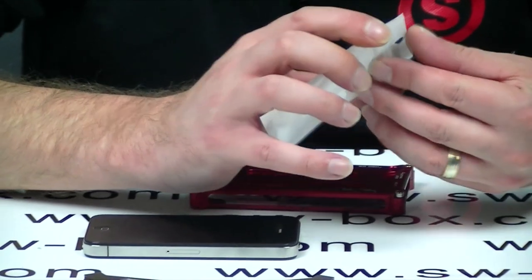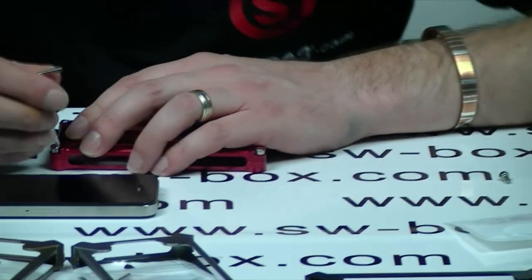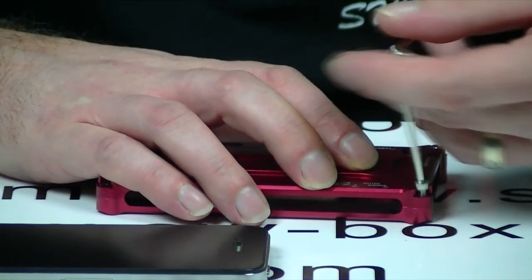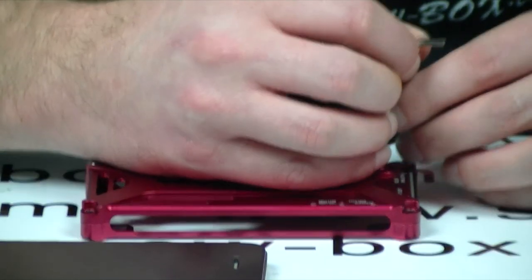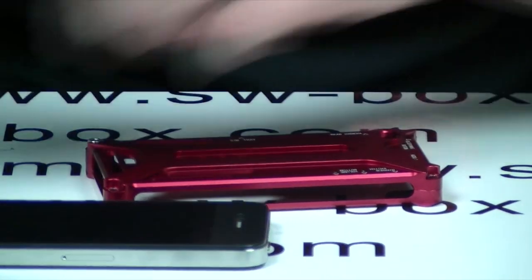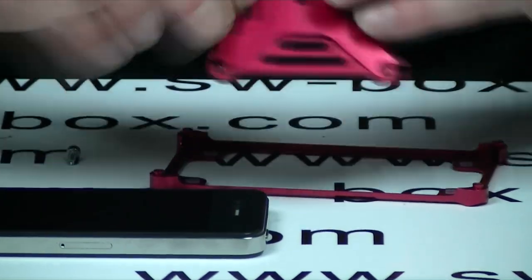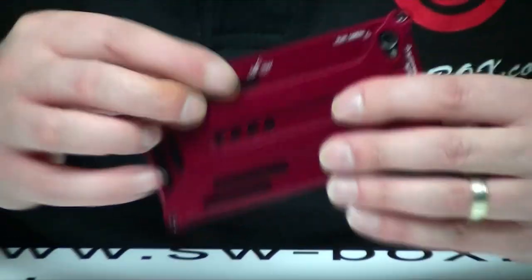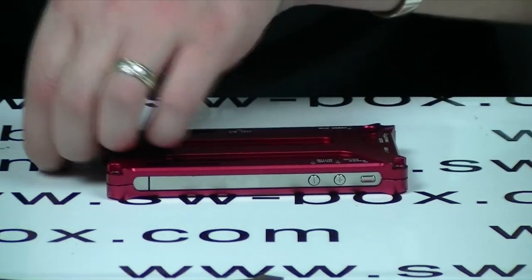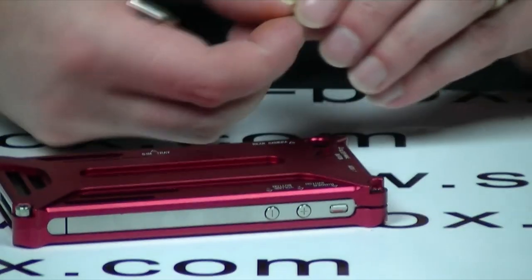It comes with a nice Allen key. You also get a spare screw in case you lose one. They look like 4mm, so it's not hard to find a replacement. We're just going to follow the instructions and put the phone into it. As you can see, it fits nicely — just pop it straight on, leave it into place, put the screws back in, and we can have a good look over it. I'm going to work alternately when putting the screws in so it pulls the case down evenly.